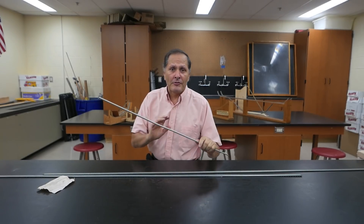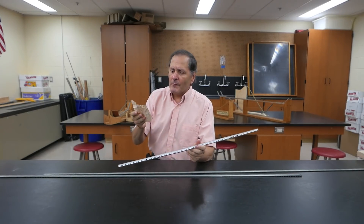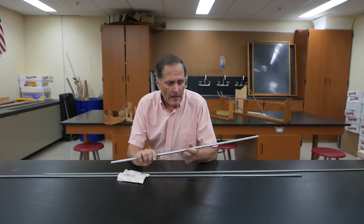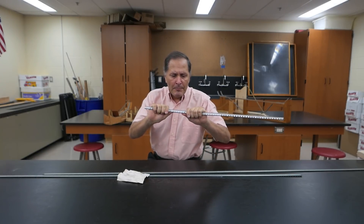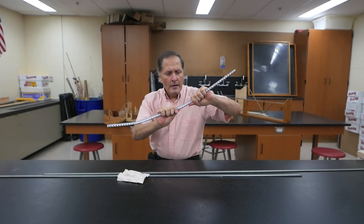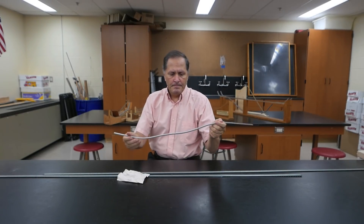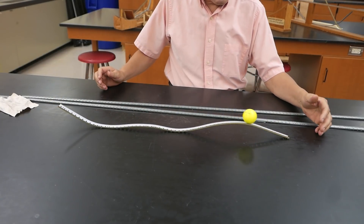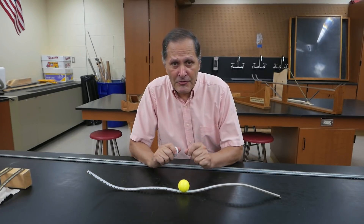Now if we want to build tracks with this, it's very simple. My first suggestion is that before you start handling it too much, you might want to take some very fine grained sandpaper and go over the edges very lightly to remove any burrs. Once you've done that, this material is very nice because you can bend it by hand very easily into whatever shape you want. Let's give that a quick try — and there we've just made a track.